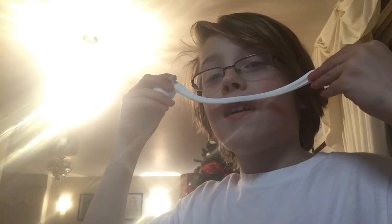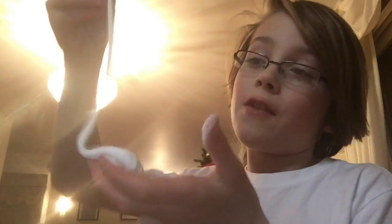Hey guys, it's Max from Maximilian and in this video I'm going to teach you guys how to make slime. You can also use it as clay because it is air dry, and you only need two ingredients. I bet you never knew.